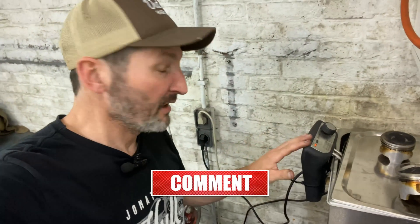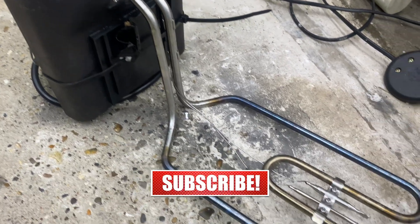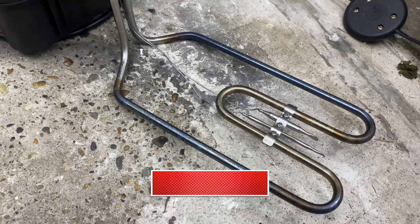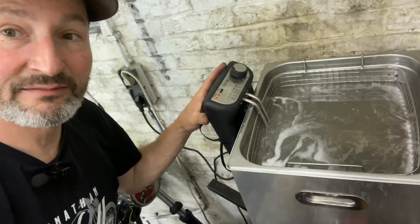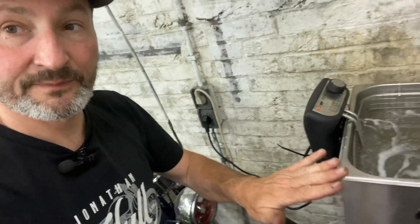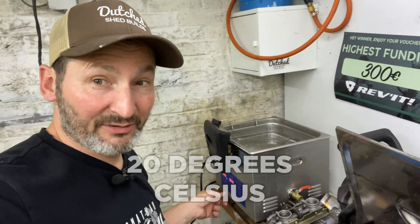So what I've done is I bought myself a fryer — actually I had this one, we didn't use it anymore, so this is just a fryer for fries or chips or whatever. As you can see, I hooked that in here, so the fryer and the ultrasonic cleaner are both heating the water. It was 20 degrees a few minutes ago and it's already up to 45.